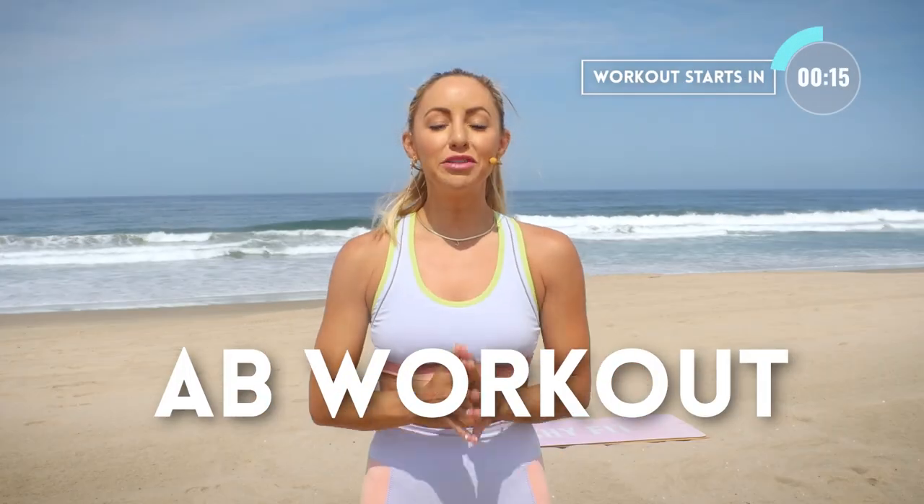Hi babe, I'm Action Jaclyn and this is your toned waist workout. I'm challenging you to do this for 14 days so that you can get incredible results in your abs. I'm so excited for you. You don't need any equipment. Let's get started.